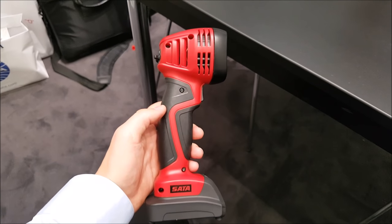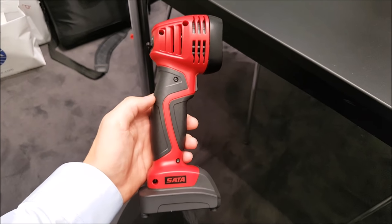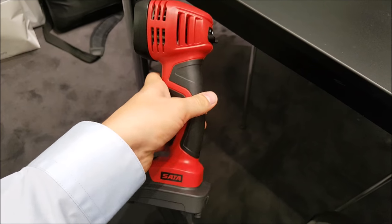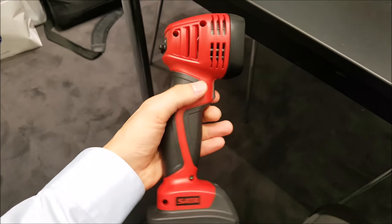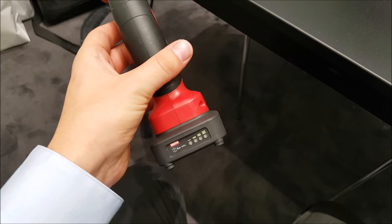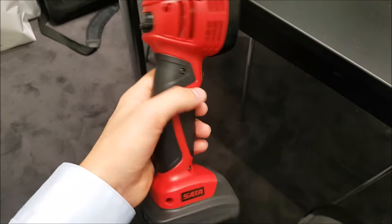This is the SATA True Sun. It's a very small, lightweight and compact tool which enables the painter to check the colour match both inside the booth and in the workshop. The lamp has a trigger on the front of it and it also has three different light outputs on the back of the unit itself.